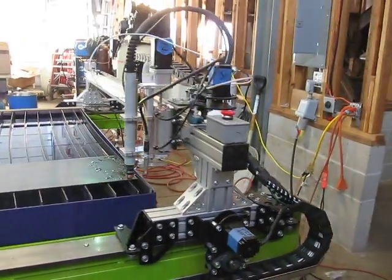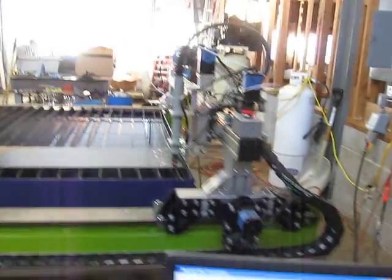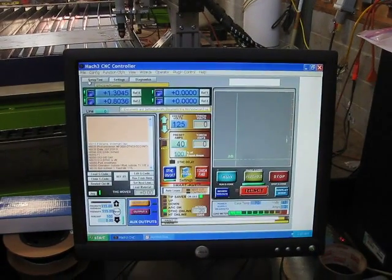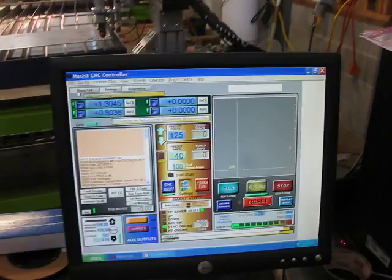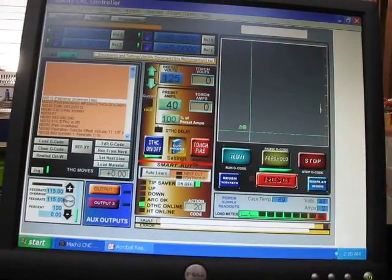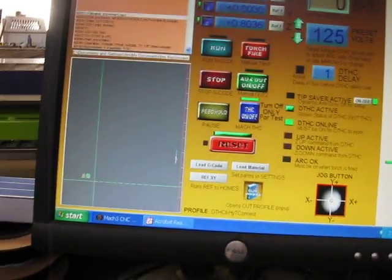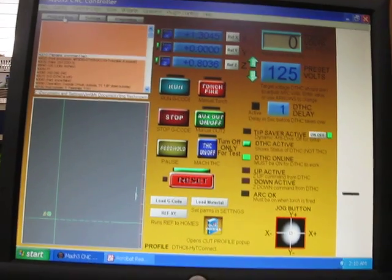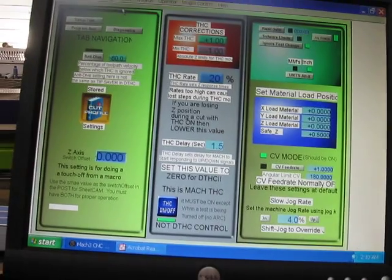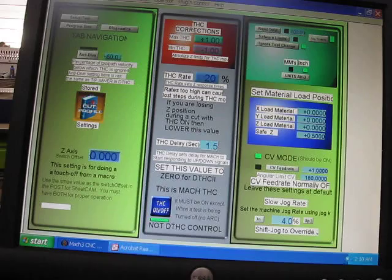I don't know what else to do except maybe I can show you what it's doing. Real quick, I'll show you my settings. Maybe you can see something unusual here. We'll go through the screens. Hopefully somebody can see this and tell me what I'm doing wrong.